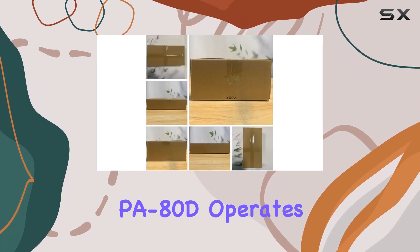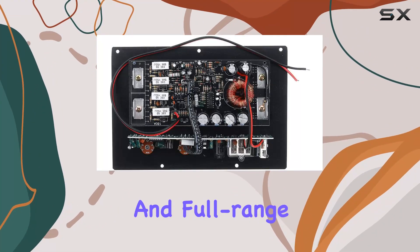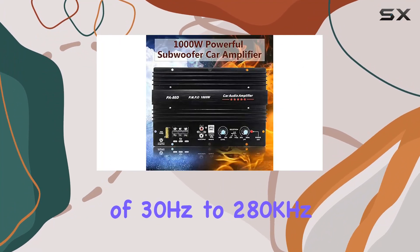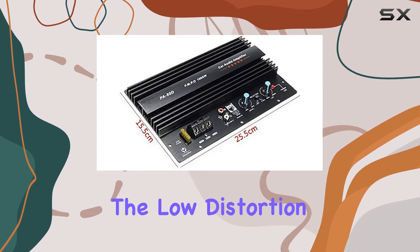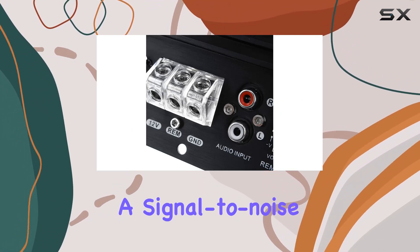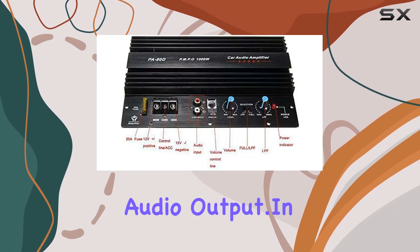The model PA80D operates at 12V, delivering a rated power of 600W with a peak power of 1000W, making it suitable for subwoofers and full-range speakers. The frequency response of 30Hz to 280kHz ensures a broad range of audio is handled, while the impedance of 4 to 8 ohms contributes to a clear and powerful sound. The load distortion level of less than 0.1% and a signal-to-noise ratio of 105dBA further highlight the amplifier's commitment to high-quality audio output.